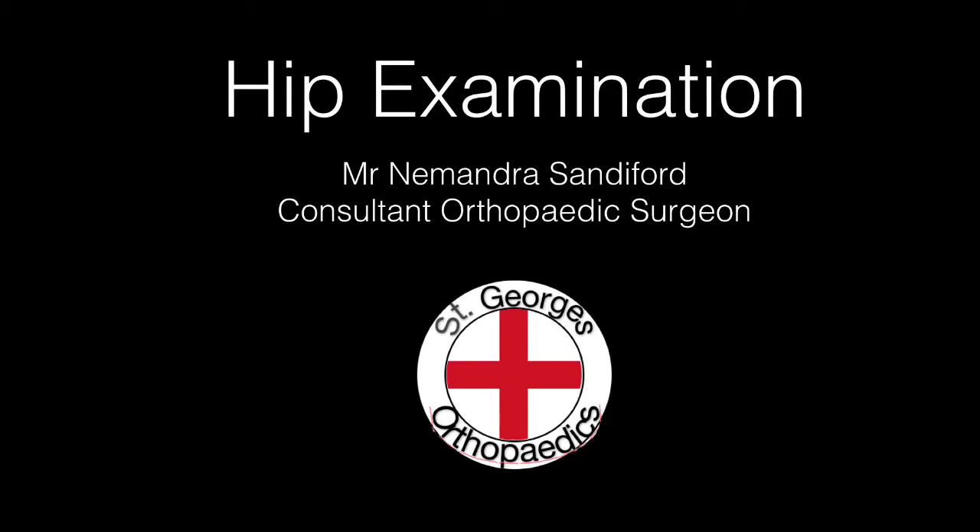Examination of the hip by Mr Nomandra Sandeford, Consultant Orthopaedic Surgeon at St George's Hospital.